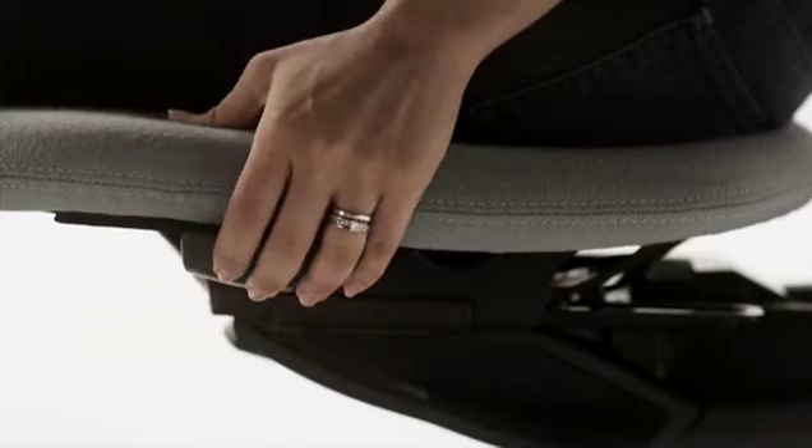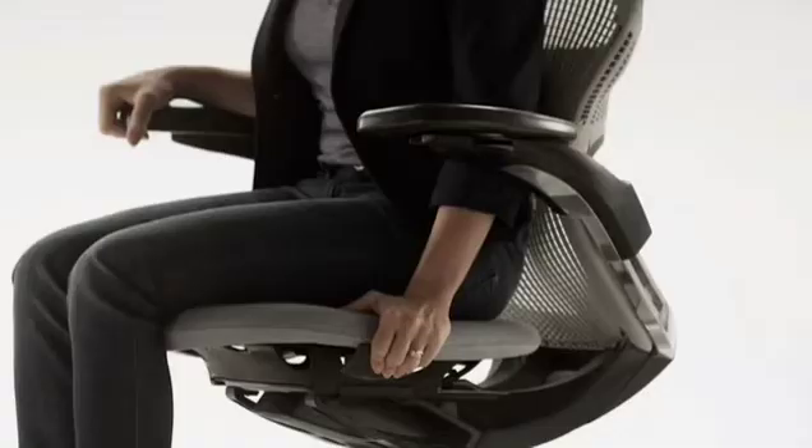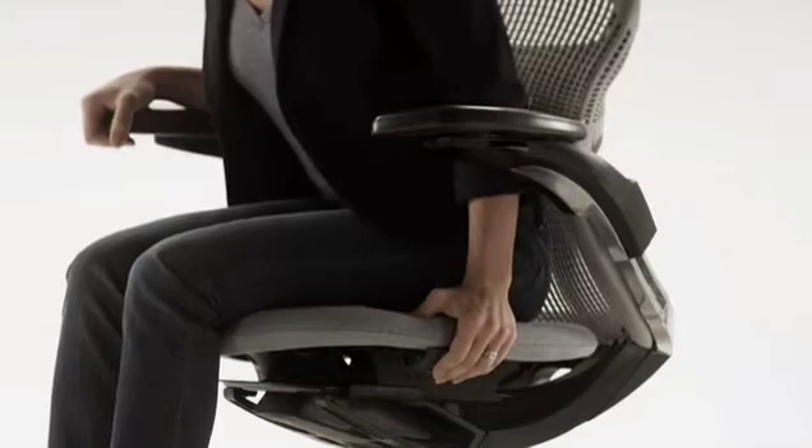To adjust seat depth, lift the left lever under the seat and slide the seat to the desired position within the 3-inch range. Release the lever to lock.